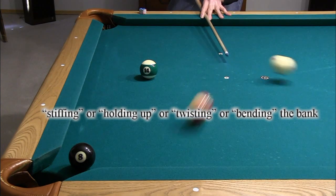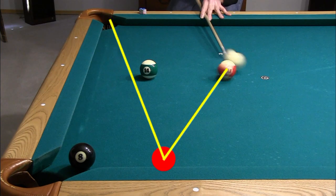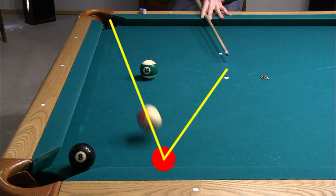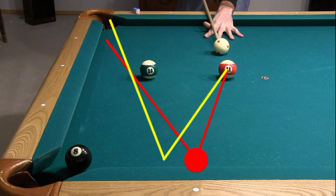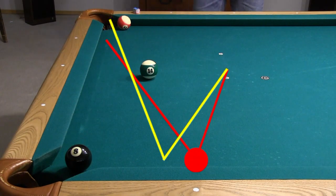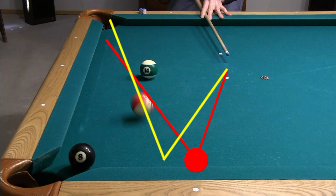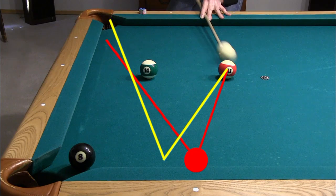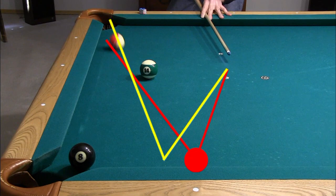Some people call this stiffing, or holding up, or twisting, or bending the bank. But if you look closely, the 11 does not curve after rebounding off the cushion. Comparing this shot to the slow speed attempt earlier shows how and why the fast speed bank goes. The faster speed shortens the rebound angle, allowing the ball to be banked farther down the cushion, creating a better angle and more clearance past the obstacle ball. But again, the object ball is not curving or bending after rebound.